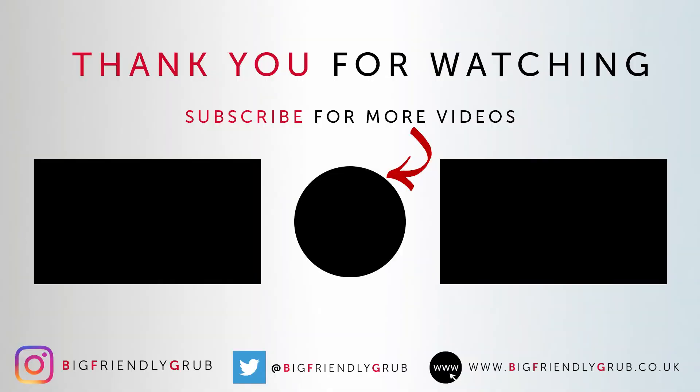So if you do want to give it a go and you try this recipe, thank you — and let me know how it goes. Otherwise, that's another Big Friendly Grub in the bag. I hope you enjoyed it, I hope you're finding these videos useful. If you are enjoying these and finding them useful, give the video a like, subscribe to the channel, and I will see you next time on Big Friendly Grub. I'm going to go finish this off. Bye!